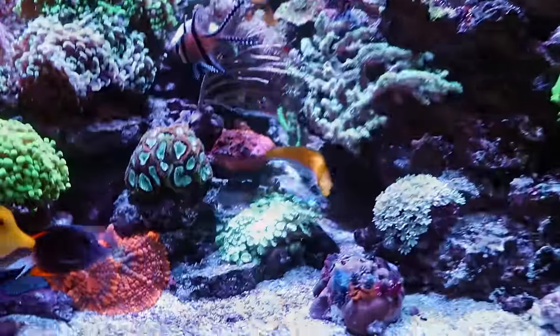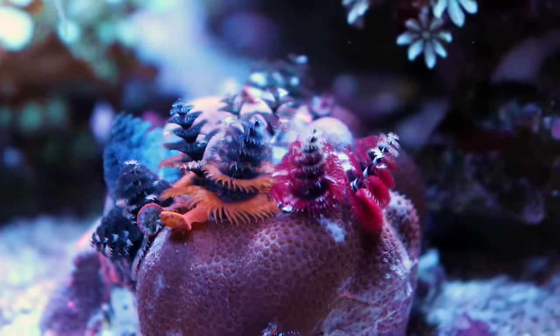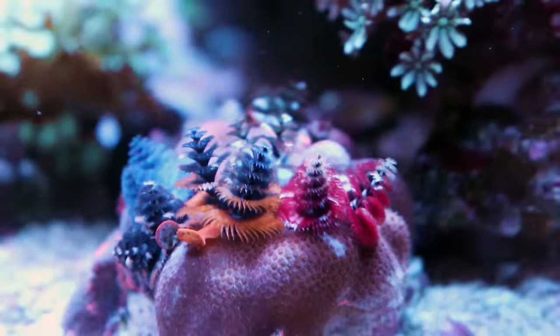I want to show you this Christmas tree worm rock I added here. It's just looking fan-frickin-tastic, really really nice. There are cool colors — a little bit of red, a little orange, a little blue, a little green. Awesome little piece.